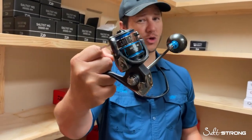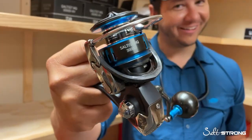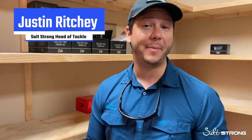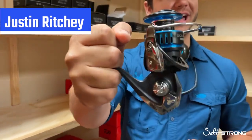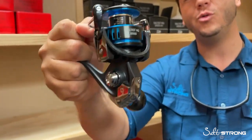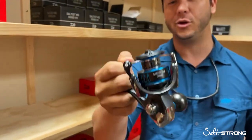Is this the best inshore saltwater reel out there? Hi guys, I'm Justin here at the SaltStrong Reel Room, and we're going to talk today about the 2021 ICAST Saltwater Spinning Reel winner, the new Daiwa Saltist MQ.